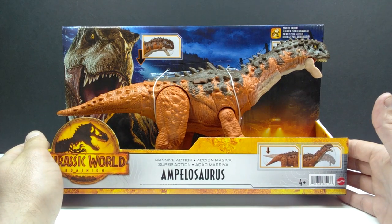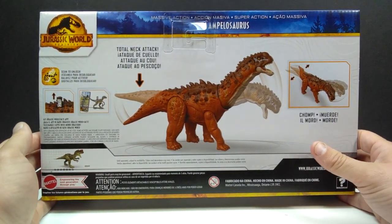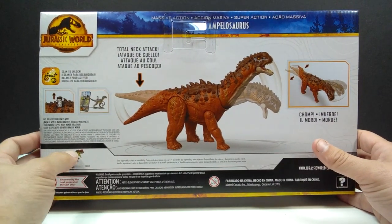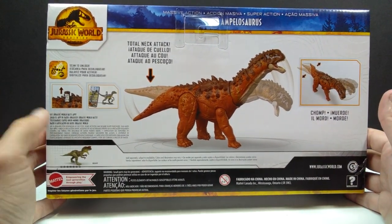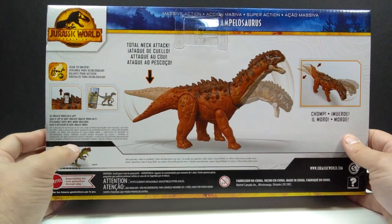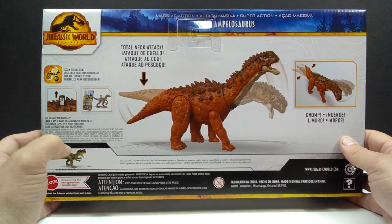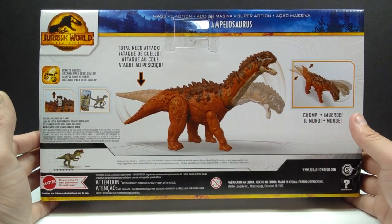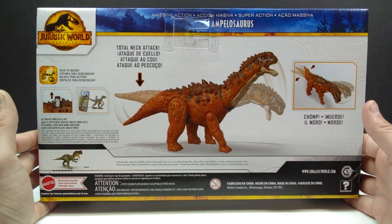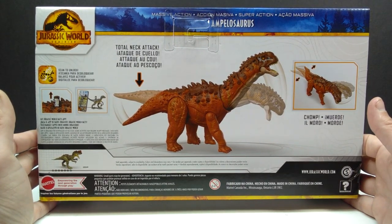As far as the box art goes, it's your standard Dominion box art. When we turn it around to the back, you can see a nice image of the Ampelosaurus as well as a look at another current massive action figure — the Yangchuanosaurus. I'm not sure if this means the Quetzalcoatlus is retired, but we only have the Yangchuanosaurus listed here. Still, I'm really excited to take a look at this figure.